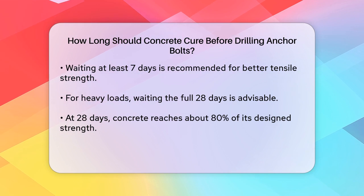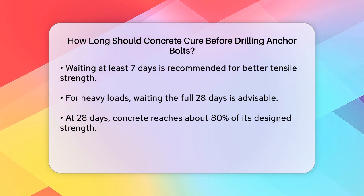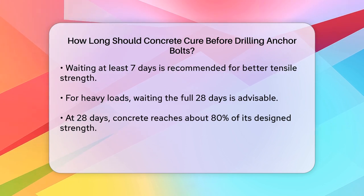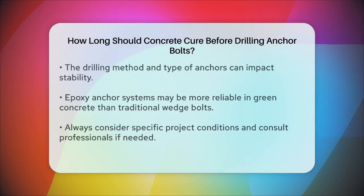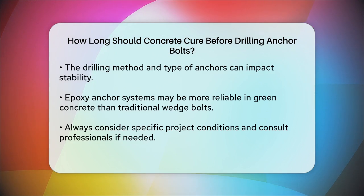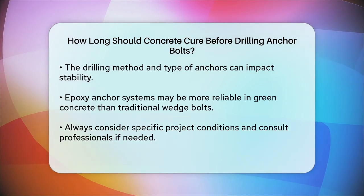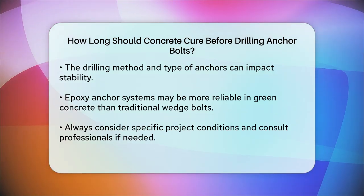In addition to the curing time, it's important to consider the method of drilling and the type of anchors you're using. For instance, using an epoxy anchor system can be more reliable than traditional wedge bolts, especially in green concrete, as it reduces the risk of the concrete spitting out due to expansion forces.